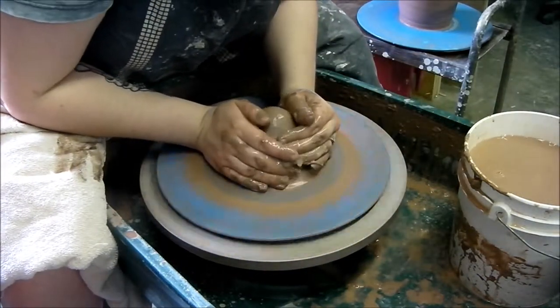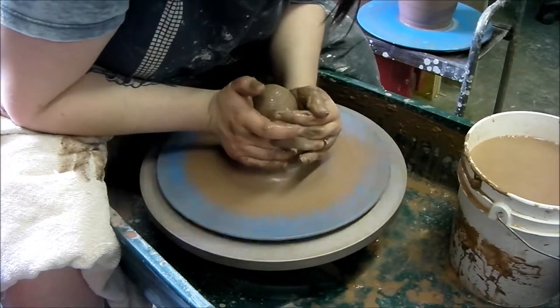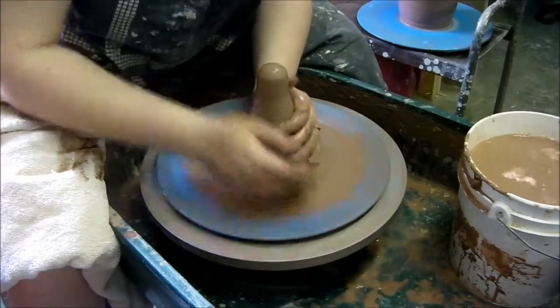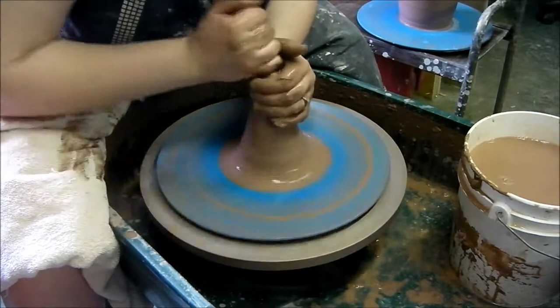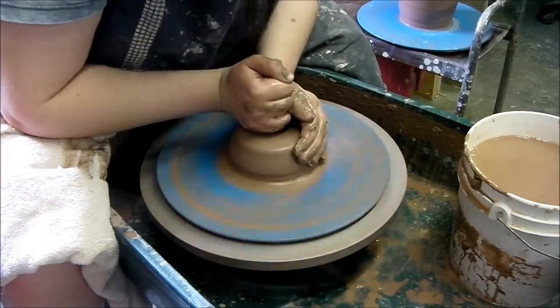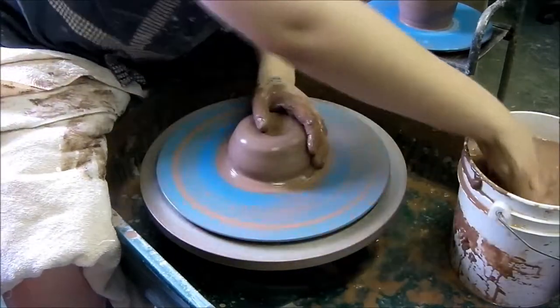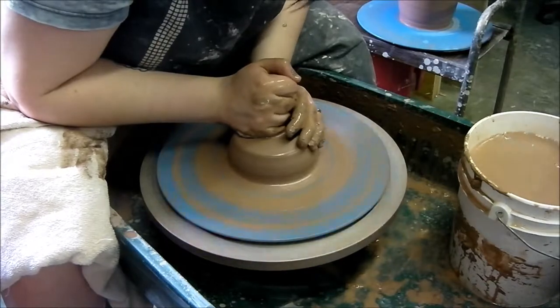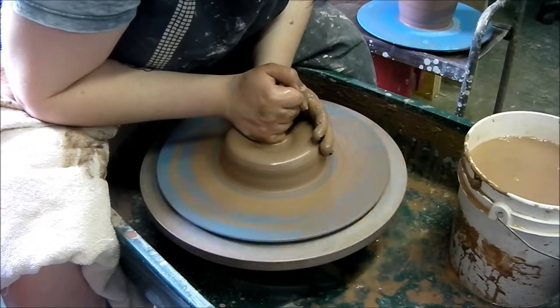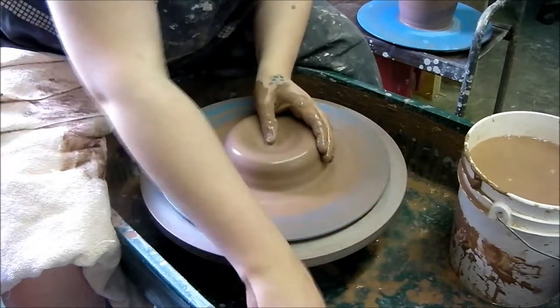I'm going to hold up again just to get it good. Center down. I'm going to center down and make a space like that.